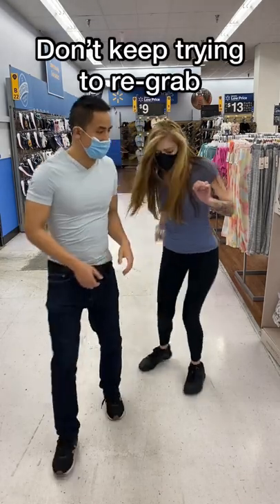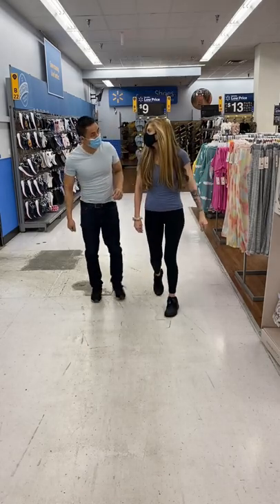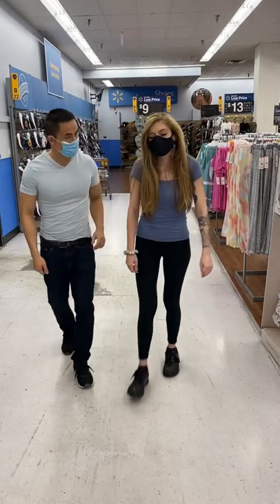Don't immediately try again right after — she's probably not comfortable yet. You can always try asking, but it's not always smooth. For example: 'Can I hold your hand, please?'